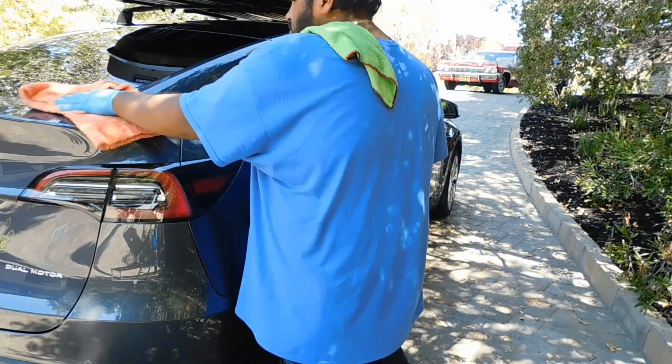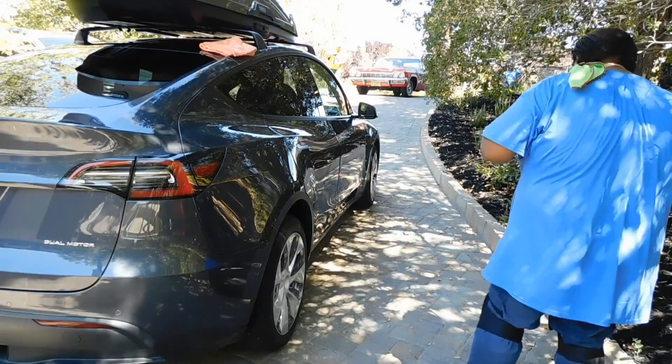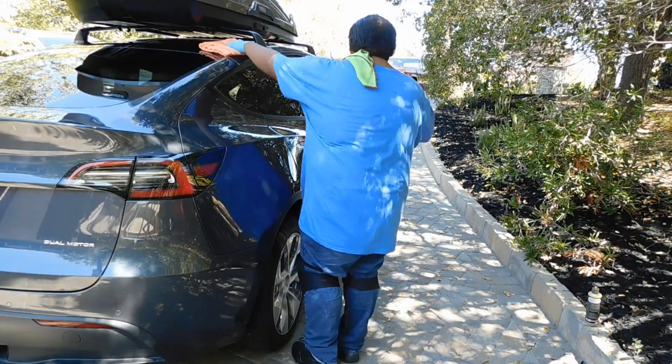Time to apply some wax — yes, I still sell wax. It's a beautiful car.